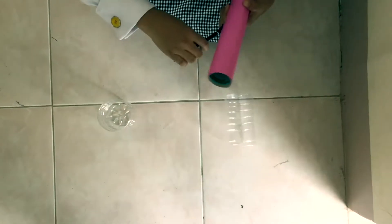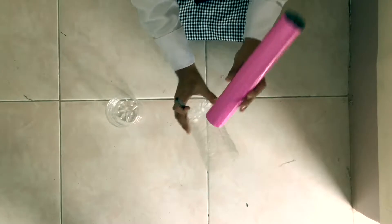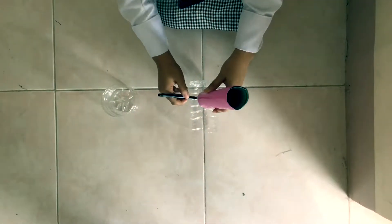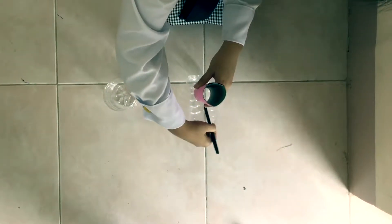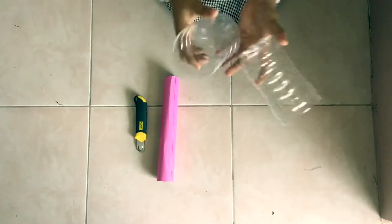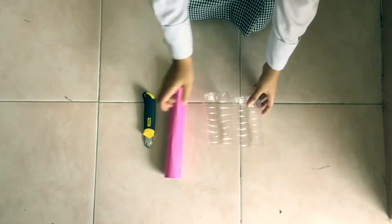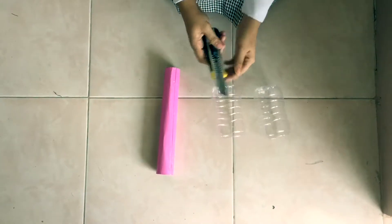Use a pen to draw a circle using the cylindrical paper. After drawing the circle, we will cut the holes using a cutter, and later use scissors to make a perfect hole.